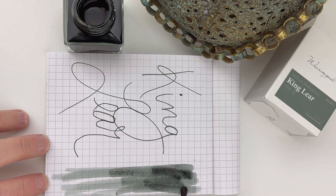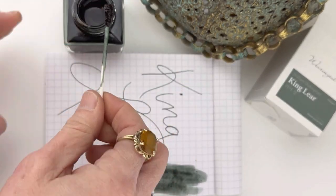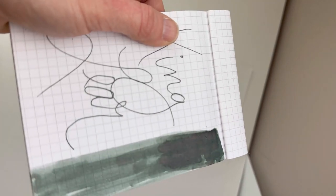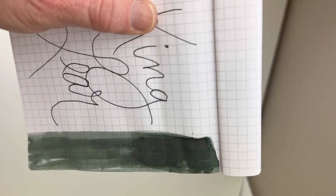We're doing an ink swatch right now, going over it a couple of times so that once the ink dries we can see that red come through. And here it is dried — you can see very slightly that red as the page moves.